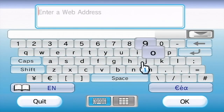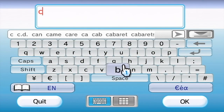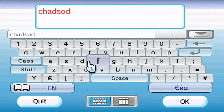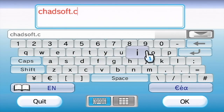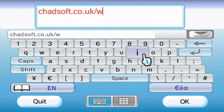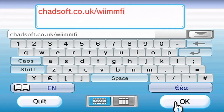What you need to do is go to this specific website. You need to click on the address bar and then type in chadsoft — not Chad-sod, chadsoft — dot co dot uk forward slash wiimfi. That's double-I, double-M, F, I. Like that. And click the OK button.